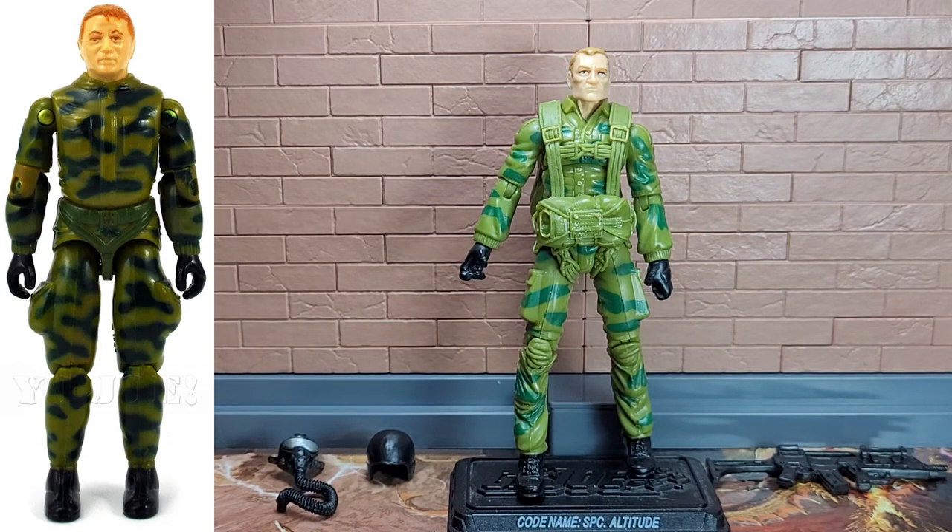That is who he is to me and that is who I am going to be comparing him to. So for all intents and purposes, he is Ripcord.